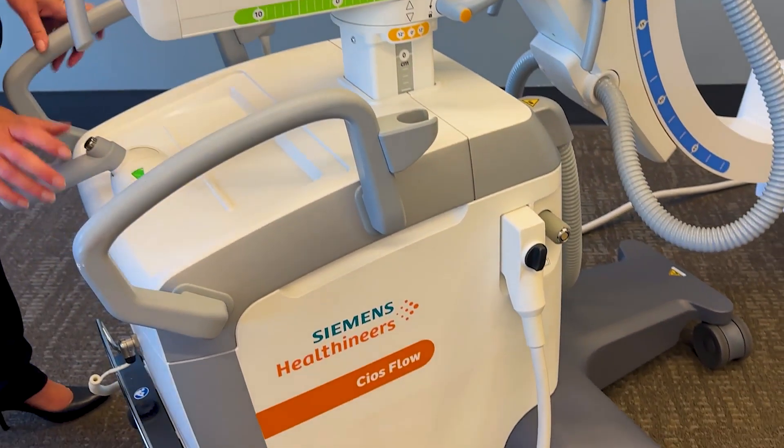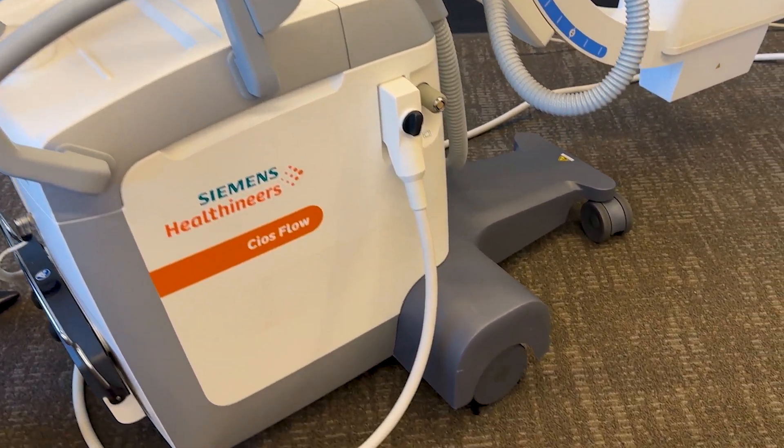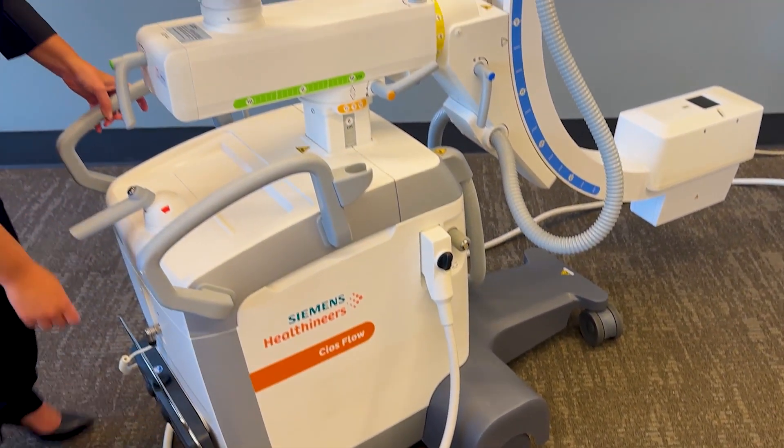Easy braking system and control of your wheels all in one system. This is how you turn your C-Arms. Easy locking system.